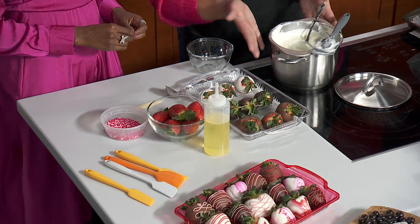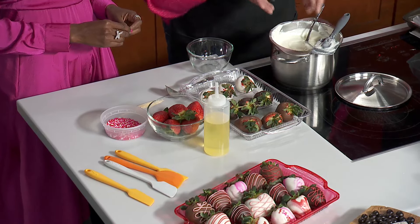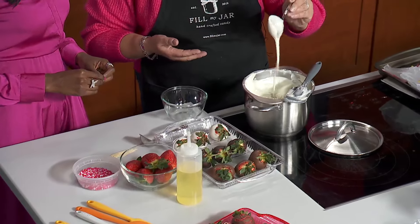For at-home dippers it's pretty easy. You can do a double boiler, which is what I have here — water in a pan with a bowl on top — and you can melt your chocolate that way. You don't ever want to put water in your chocolate or get it in there; it will destroy the chocolate.